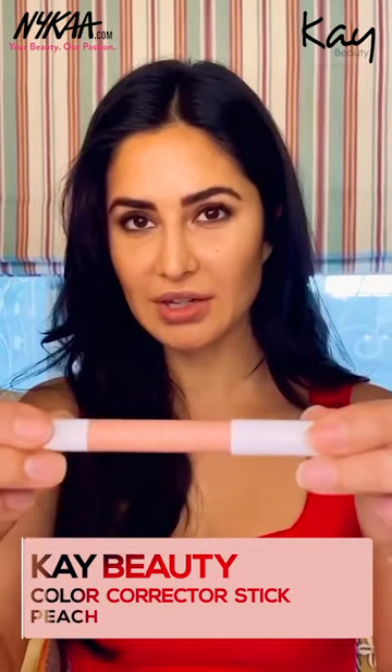Next I'm going to use the Peach Color Correcting Stick. I like to put it anywhere where there's just a little shadowing on your face — like the inner part of your eyes, the center of your nose, there in the corners, around your lips, and on your cupid's bow. And then just use your fingers and work that in.